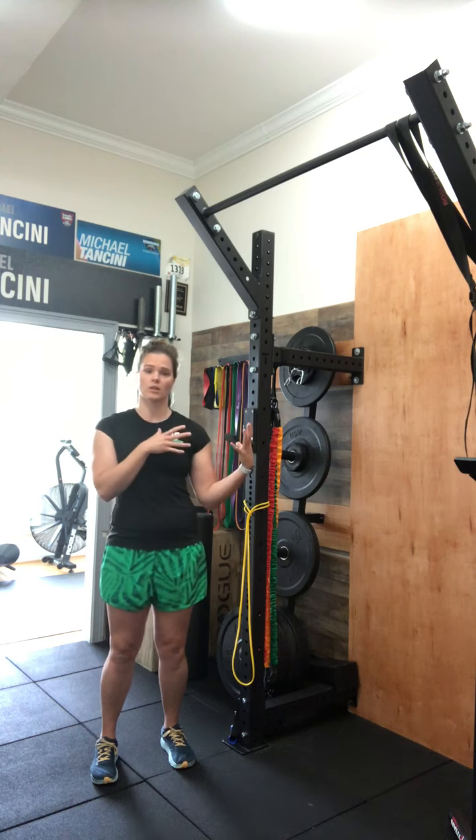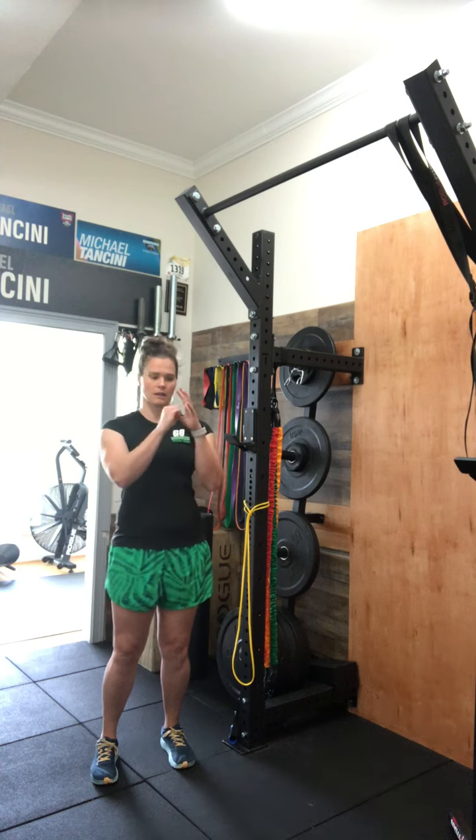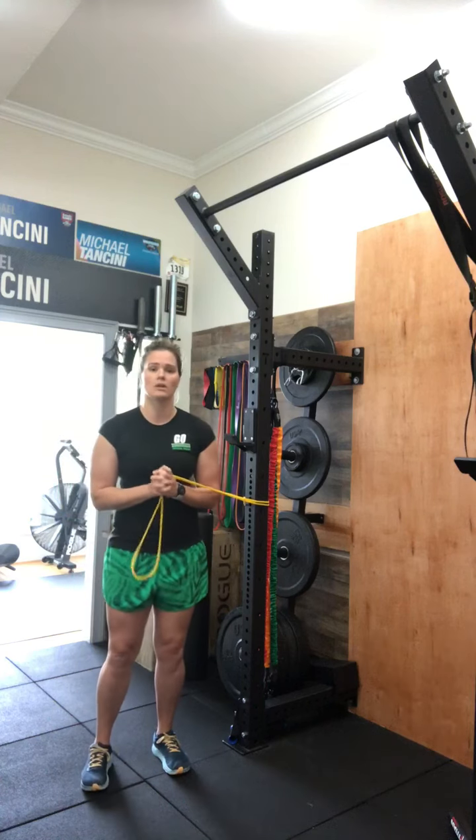None of these exercises should bring on pain, but they are going to start working those rotator cuff muscles, which are really important for everything we do in life — to maintain that shoulder and its capsule. You'll grab yourself a band; this does not need to be a heavy band. We don't need compensatory movements.